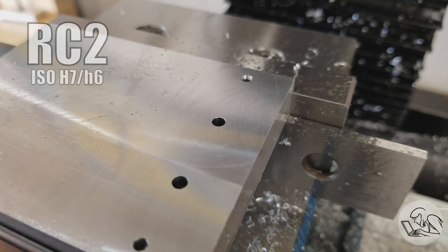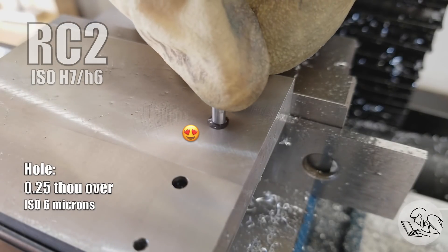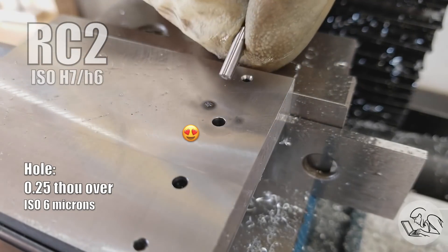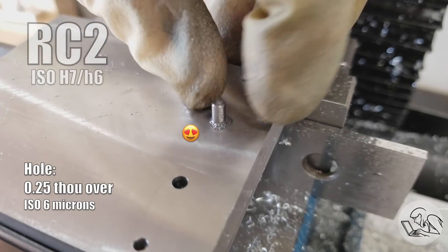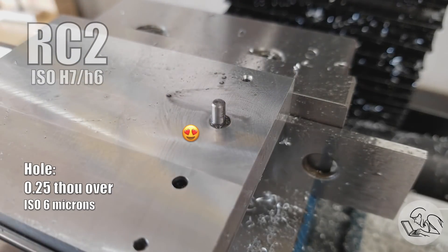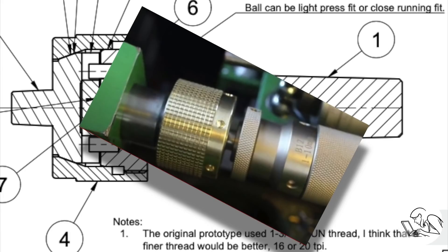It is possible to achieve RC2 in the hobby shop, but it's not easy and it's very difficult to do consistently. If you need that fit, you're better off making the hole first and then turning the part to fit, probably using emery paper for the finishing, because the level of precision needed for RC2 is much easier to achieve on the lathe than with any hole-making tool. If you have a floating reamer holder combined with high-quality reamers, those will pretty consistently hit RC2. I'll link to Nigel down below at the Go Create a Hobby Shop — he's got a great video series on making a floating reamer holder.